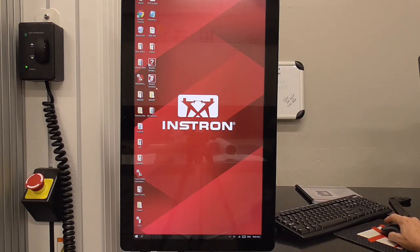Open the BlueHill Universal software here. The one with the question mark is your help page. The one with the dog bones is the software for running the mechanical tester, so we're going to open that.